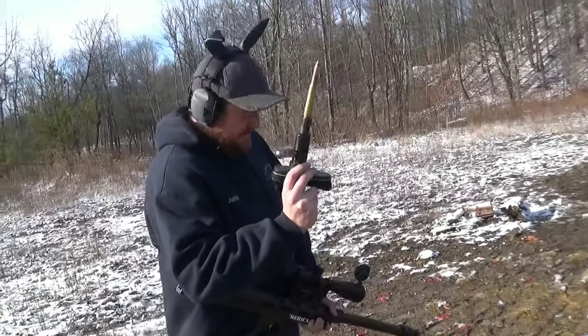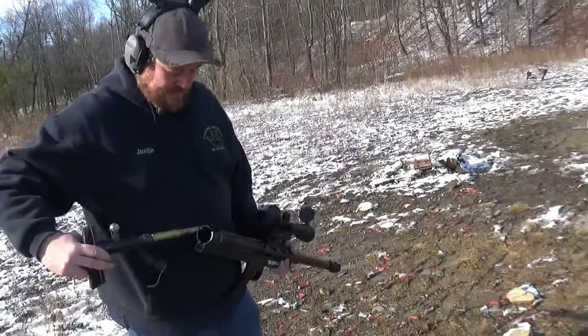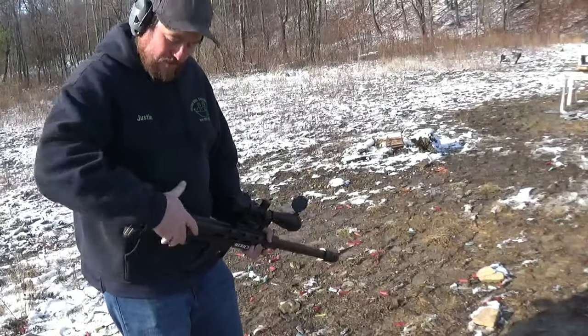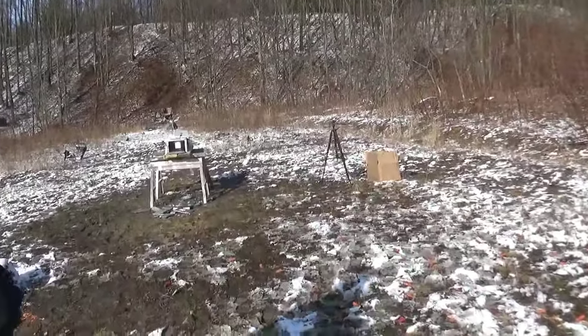All right, so we got a 50 BMG with a spotter tracer round — I think they're 840 grain. They have a shotgun primer and a charge built into them so they explode. And hopefully I can hit it because my scope is not working well and we're a little close, but let me get my excuses out of the way right now.